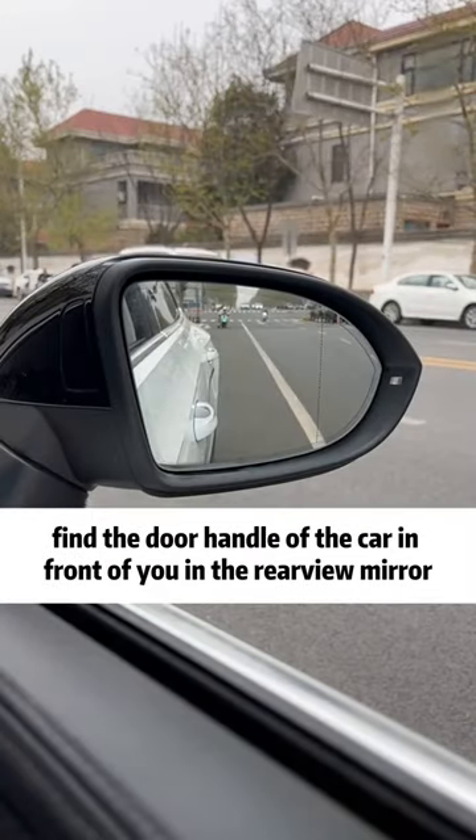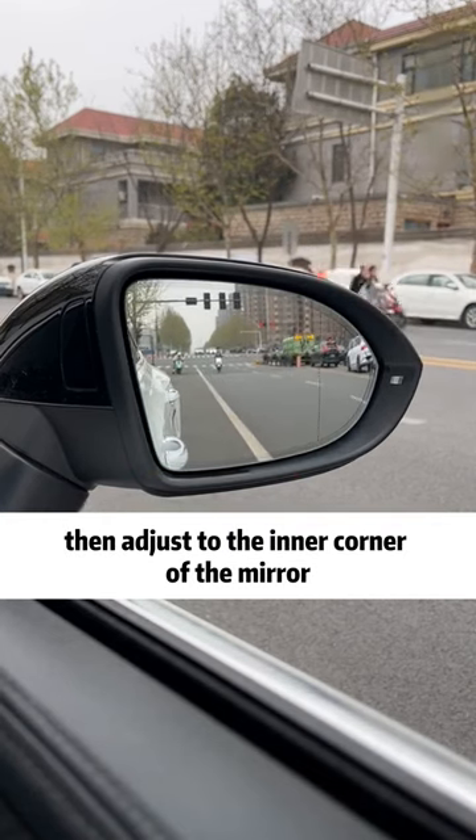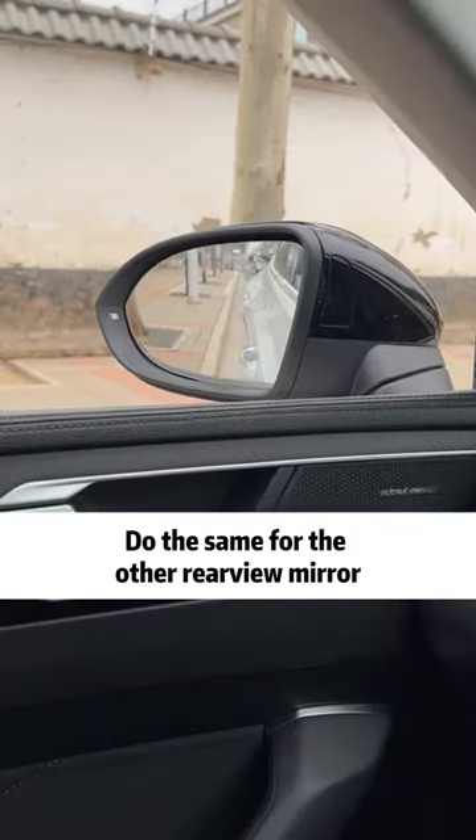First, find the door handle of the car in front of you in the rearview mirror. Align the door handle at the bottom of the mirror, then adjust to the inner corner of the mirror. Do the same for the other rearview mirror.